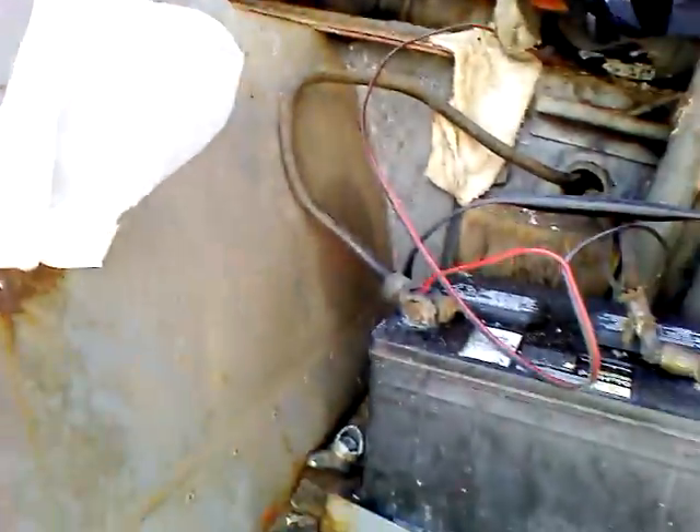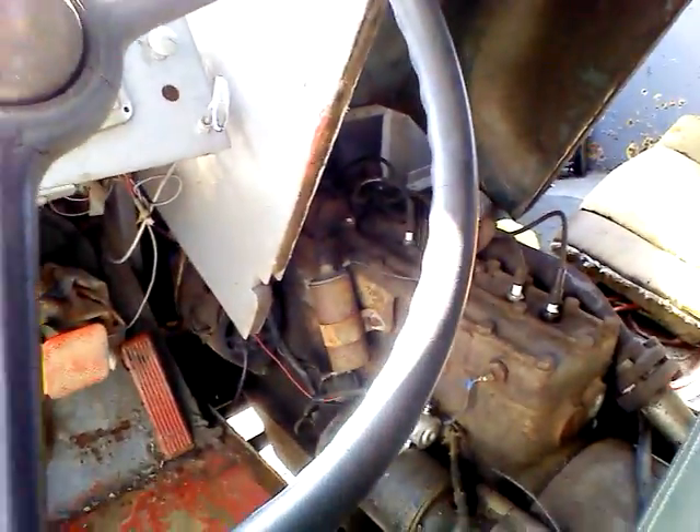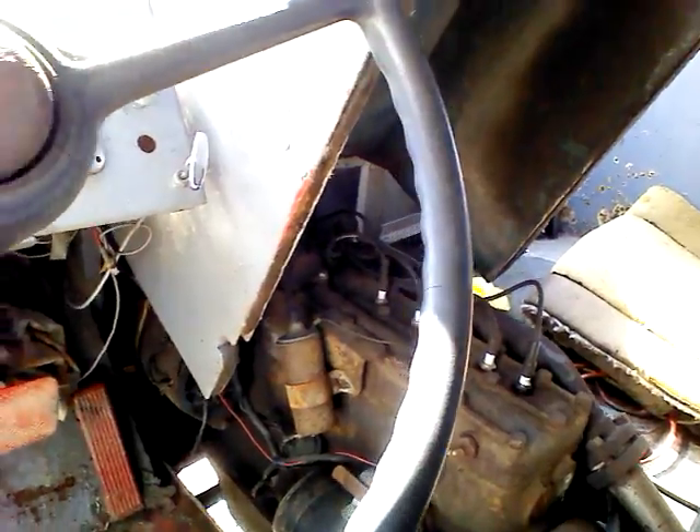Gas tank's over there. In good shape. The starter looked like it was rebuilt — I just took it apart and cleaned it. I believe the generator is working. I am using a 12 volt battery on here. I had it disconnected, and I don't know if this is 6 or 12. The lights look like there's 12 volt lights in here. Somebody wired it too.